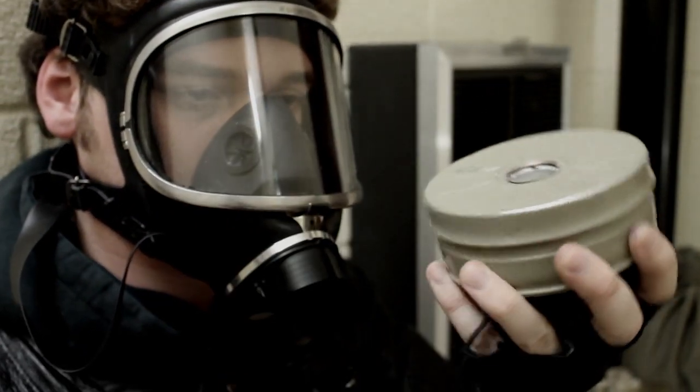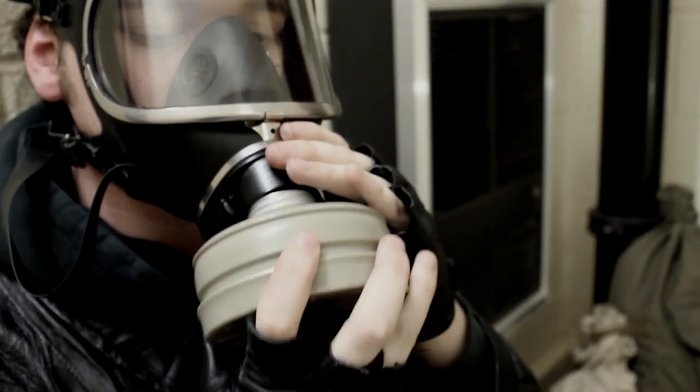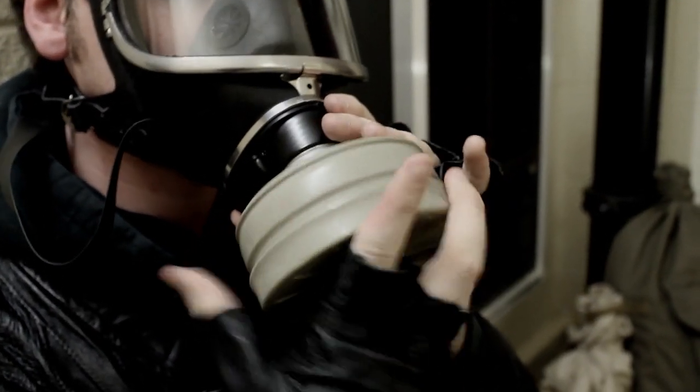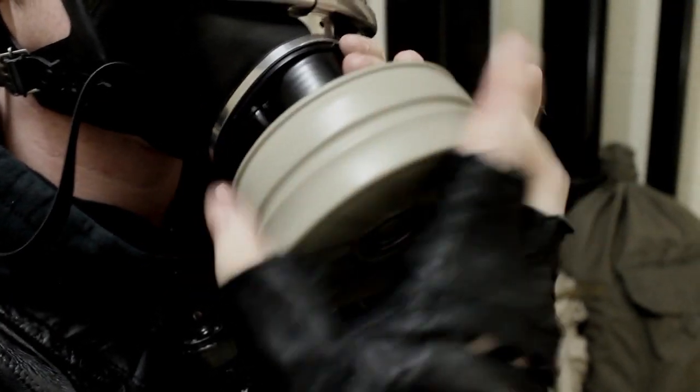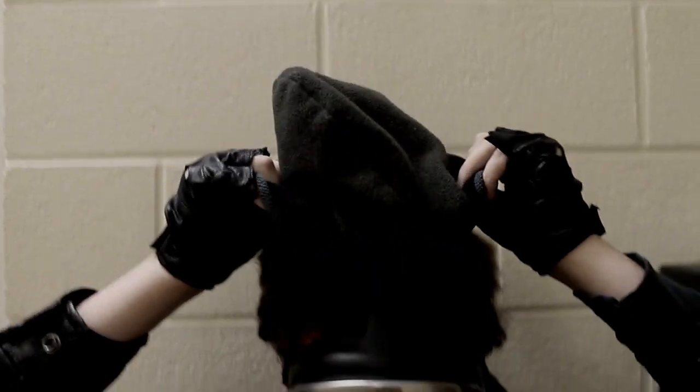Unscrew the filter cap and dispose of it carefully. Rotate the filter counterclockwise until it sits firmly in the slot. Breathe out to remove any unwanted particles inside the mask and continue to breathe normally. Re-apply hat.